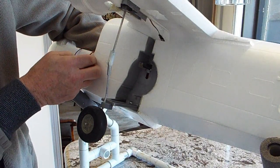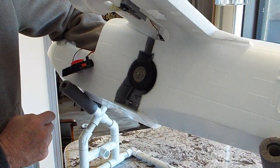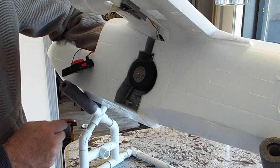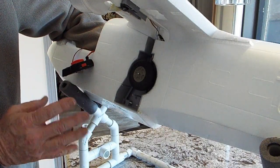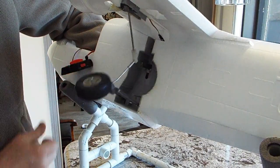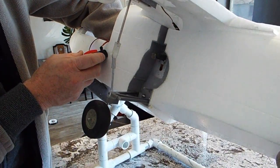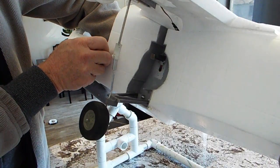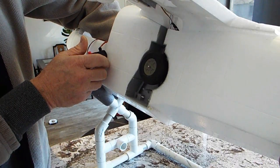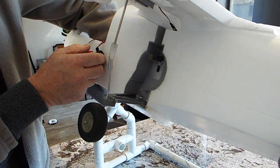You can see that the strut attaches to the slider and draws the wheel in. This wheel is a little bit undersized — I don't have a proper 68 to 70 millimeter wheel right now, I've got them on order. Push it out and the landing gear extends. Let's see that one more time: the landing gear retracts, the lower strut hits the magnet and the magnet pulls the wheel in, then the servo pushes the system out past over-center and the landing gear overcomes the magnet and drives out.